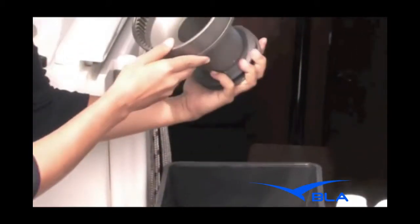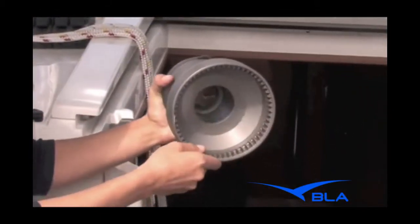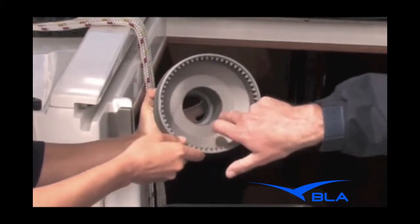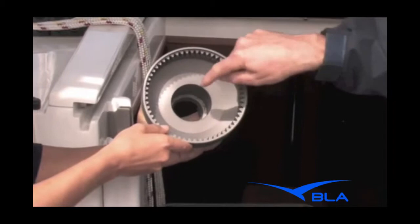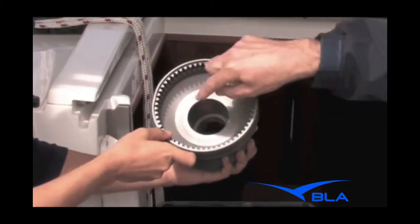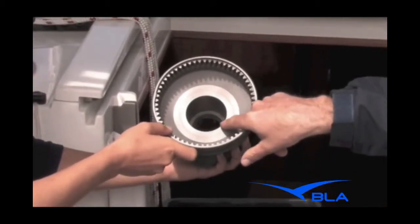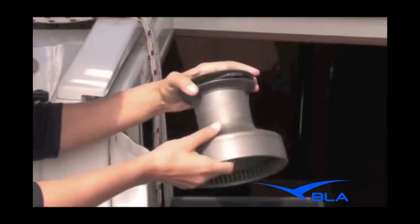And then inside the drum — how important is it to give all this a clean as well? Definitely, it's good to give this a clean. Especially on alloy drums, it's worth looking for wear inside the drum bearing. Because it's anodised here it does take a lot of load, and if it's not greased regularly you will get anodising breaking off. So just check the condition of the drum.